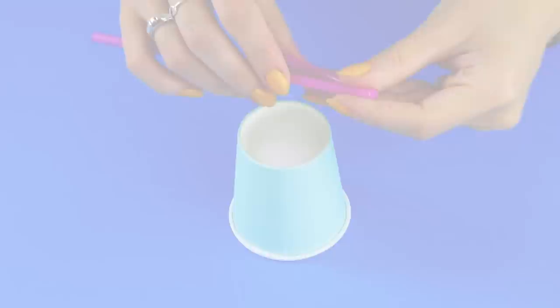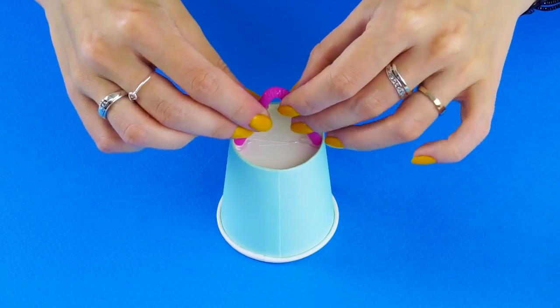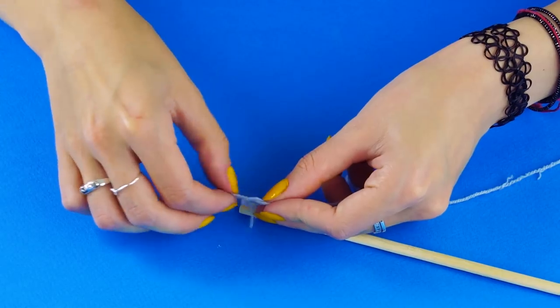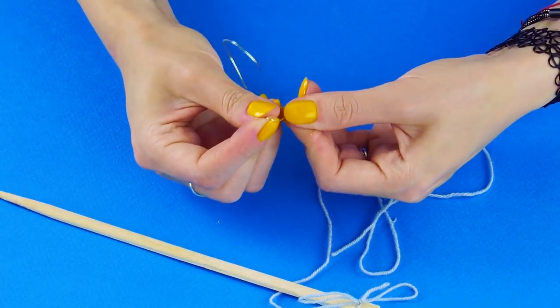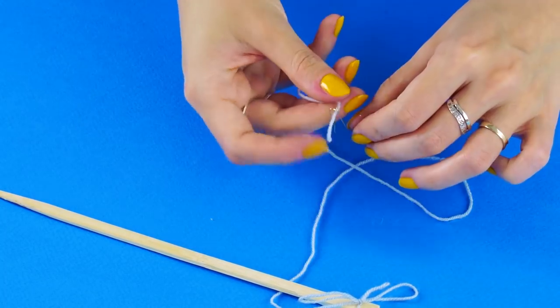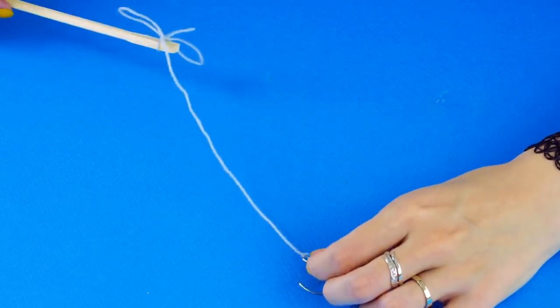Fishing game. For this game, you'll need a paper cup and a bendy straw. Bend the straw all the way down and cut it so it's even on both sides. Apply two hot glue dots across from each other on the bottom of the cup and glue the bendy straw into place. Tie a string to the end of a chopstick, then make a hook out of wire. Cut it with a pair of wire cutters so it looks like this. Tie the other end of the string to your hook — it's a fishing pole.